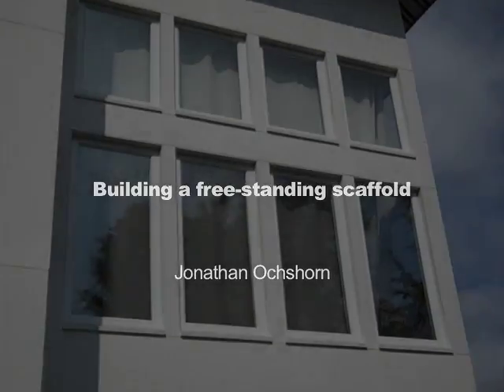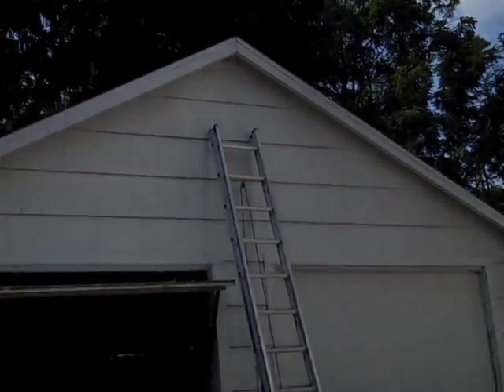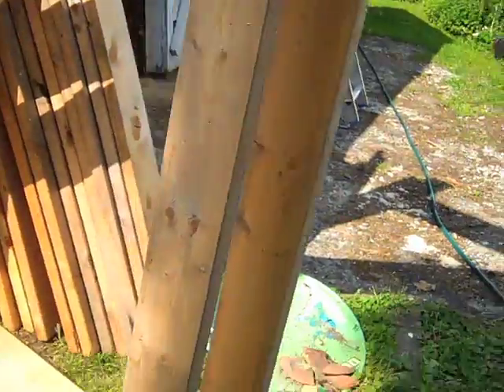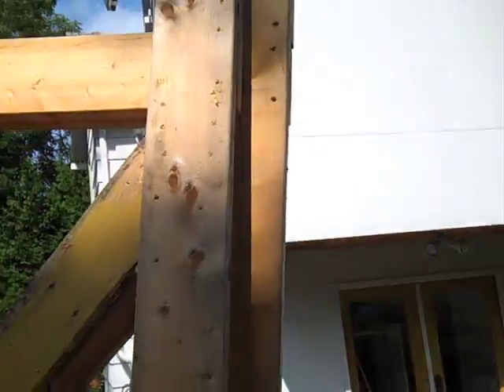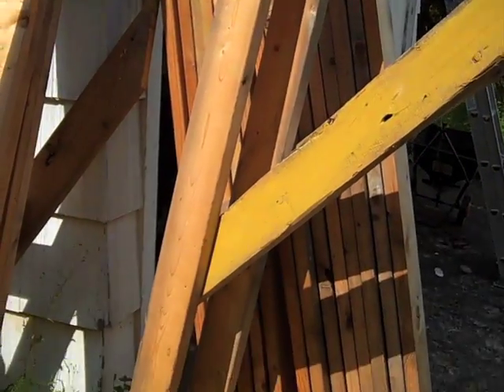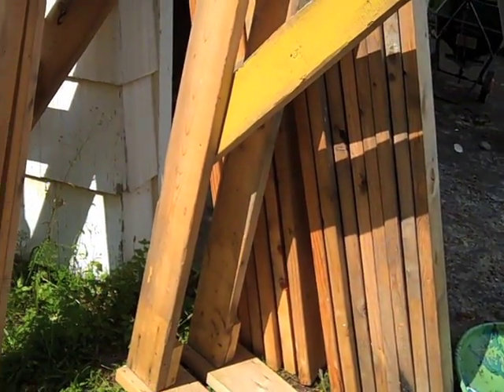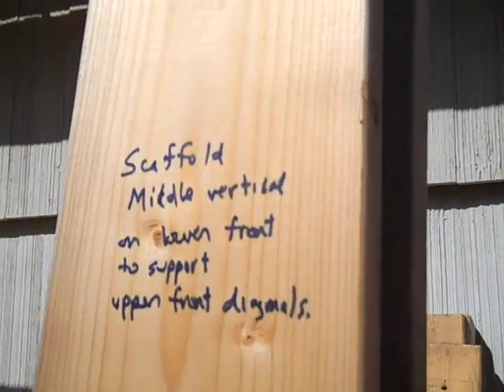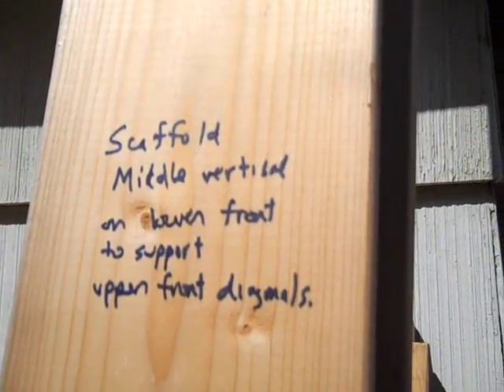In order to repair some of the sills on these windows of the addition, I decided to build some scaffolding. These are the pieces. I've already used them many times, and I'm going to show you how I assemble them. The idea is that each of the pieces is light enough that it can be carried into place and assembled by one person. It helps to sometimes label them so you remember what they are after you take them apart.